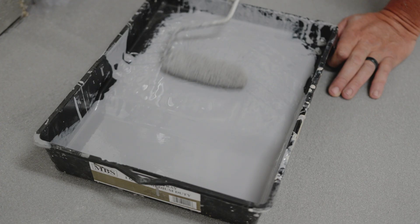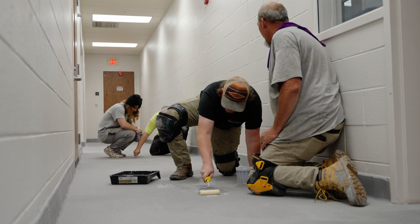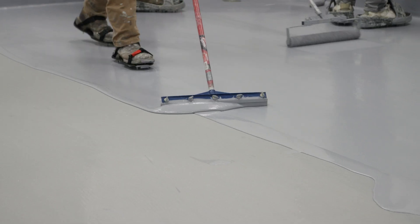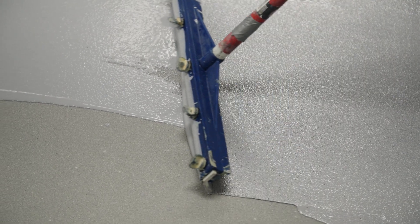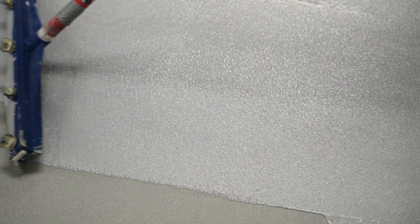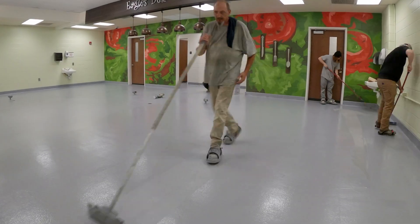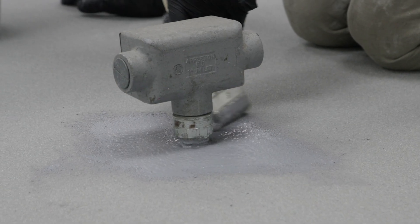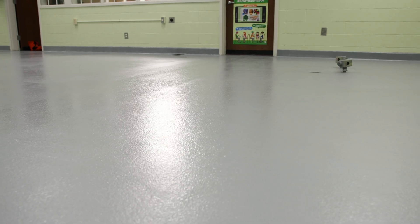Finally, the urethane cement top coat is applied to seal the surface, providing chemical resistance, durability, and enhanced cleaning. Once all three parts of the urethane cement top coat have been mixed, the material is transferred to the floor. The team installs the top coat by squeegeeing it out followed by back rolling for a more uniform finish. With the final top coat installed, the client just has to wait the appropriate amount of time based on our recommendations before returning the floor to full service.